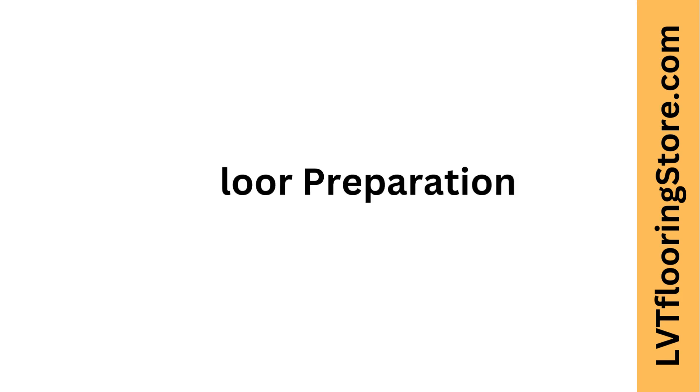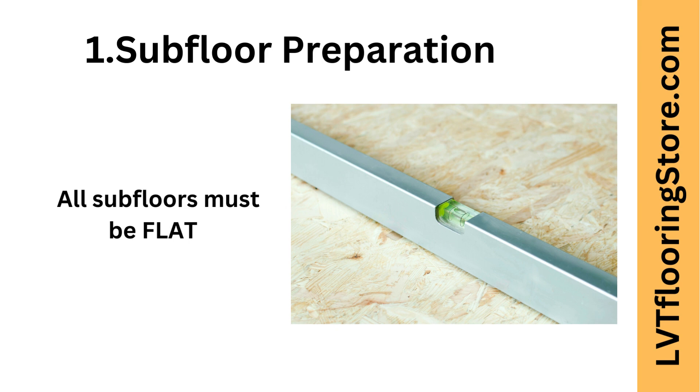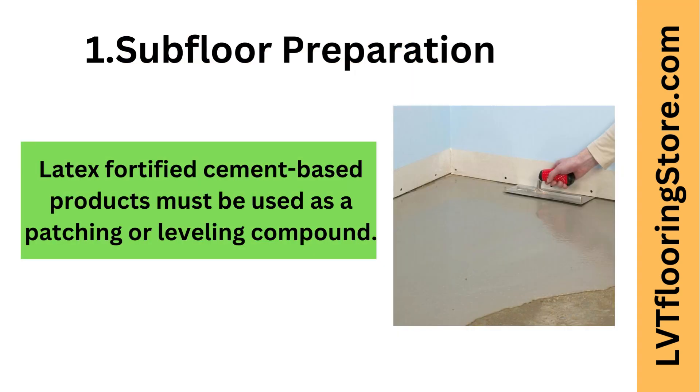Tip one: subfloor preparation. The subfloor must be clean, level, and dry. Any imperfections can affect the final result. All subfloors must be flat. Ask your installer how they are going to address any uneven areas. Cement-based products must be used as a patching or leveling compound.